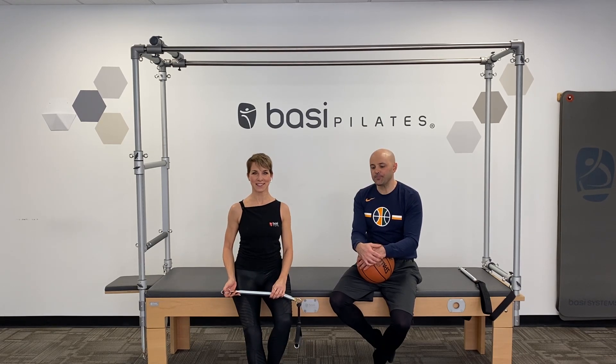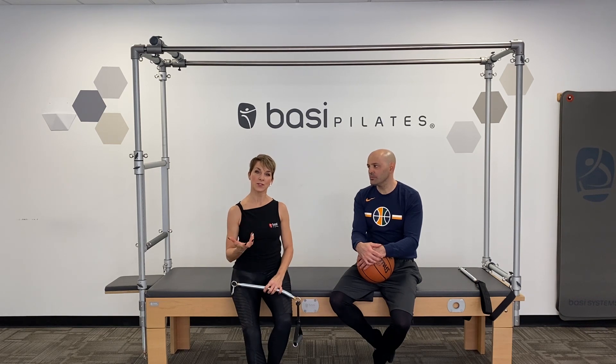Hi, I'm Sondra. Welcome to Bazzy Systems. Today I have Marco here and he's going to help me show you an exercise that I created for basketball players to do better passing rotation within their game. So Marco's going to tell you a little bit about himself.